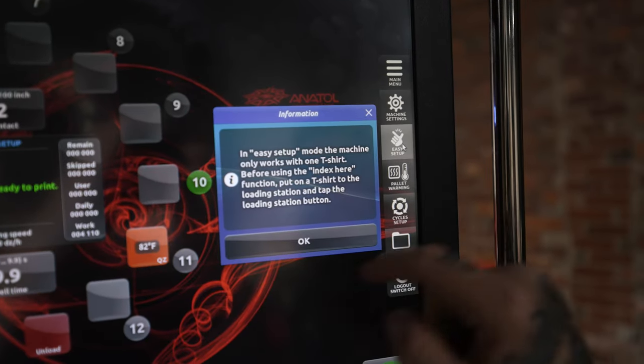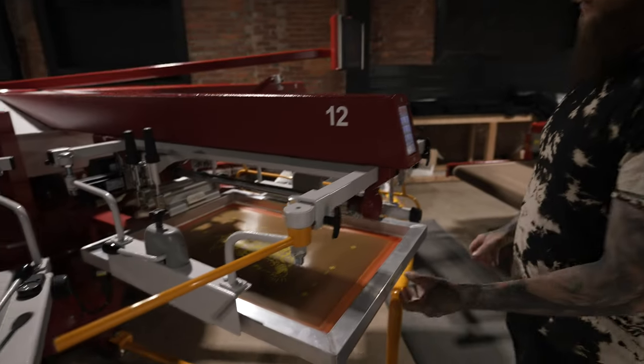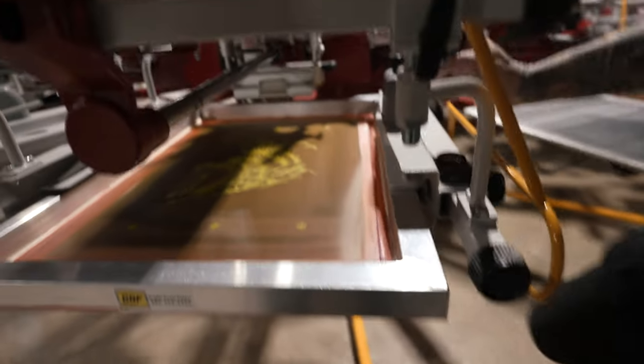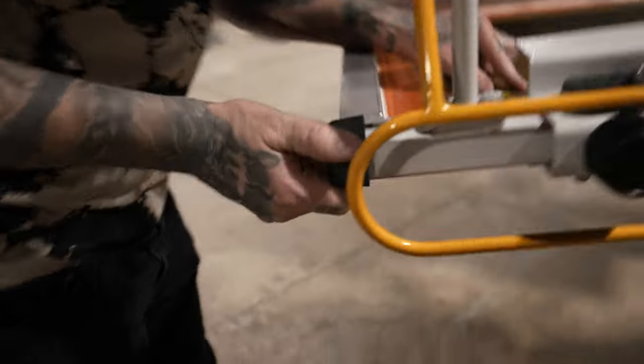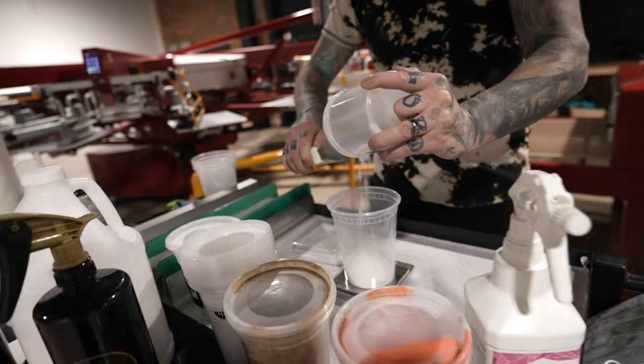I'm about to set up this three-color front and I'm going to try to do it the easy way. We're going to go to easy setup — basically what that means is it's going to raise the platen up to give me very little off-contact so I can register all the screens to my transparency. This is my white, so I'm going to print my white screen first, register it up to my transparency, get it lined up as close as I can manually, lock it in, then go to the micros and start twisting to get the screen lined up.